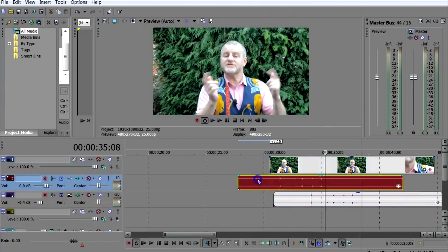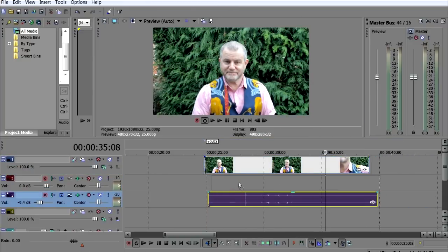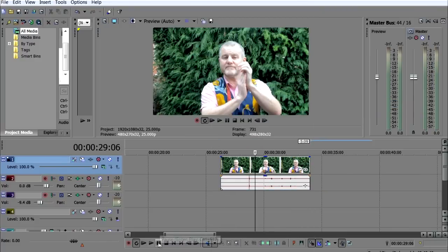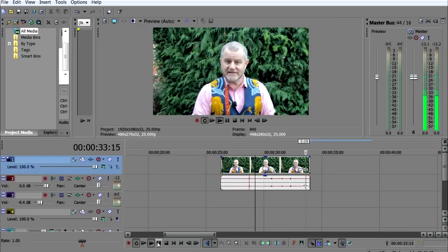You can now right click and delete the scratch track. Just drag up this track, trim the ends, and there is your new synchronised soundtrack.